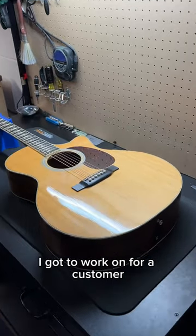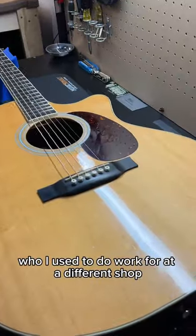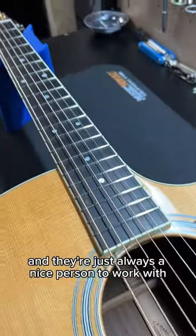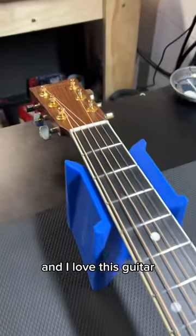And this is a Marlin I got to work on for a customer who I used to do work for at a different shop. Now they've started to bring me their stuff at my own place, which feels really good. They're always a nice person to work with, and I love this guitar.